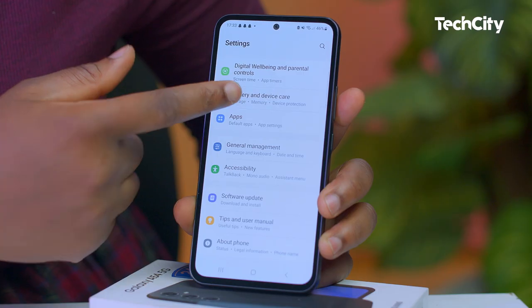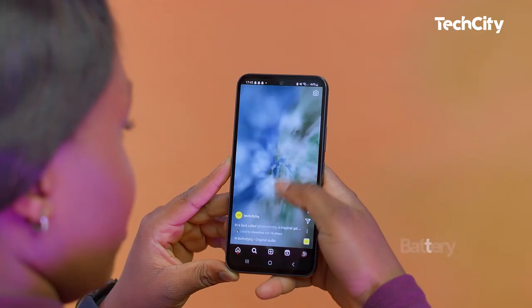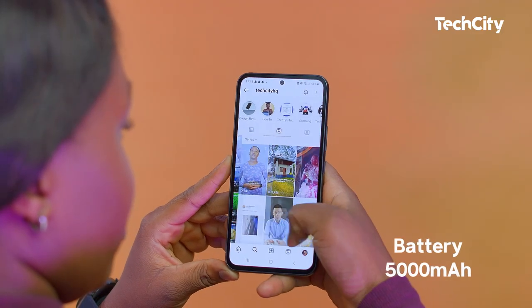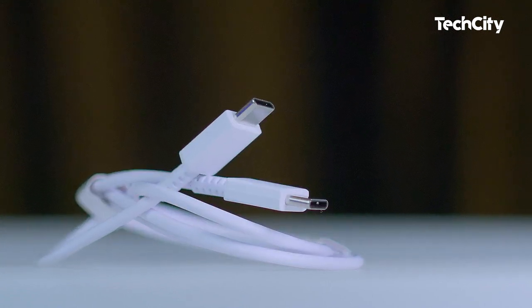I also found the battery life on the Galaxy A54 pretty impressive. On my first full charge, I got over 8 hours of screen time and was still left with 34%. It's a 5000mAh battery that can easily last all day with moderate usage, and with reasonable fast charging, you can quickly top up your phone's battery in no time.